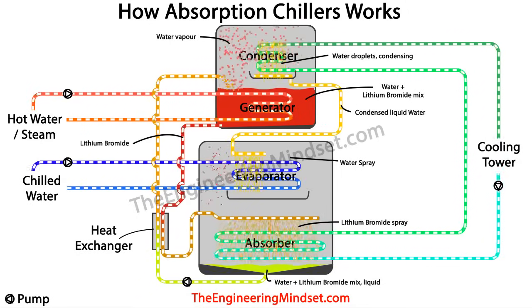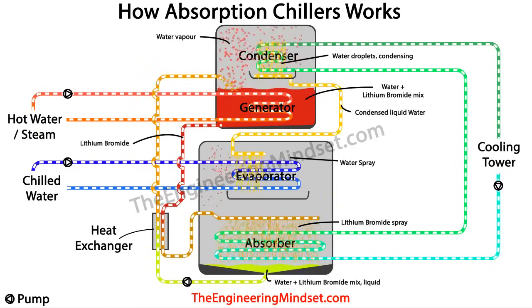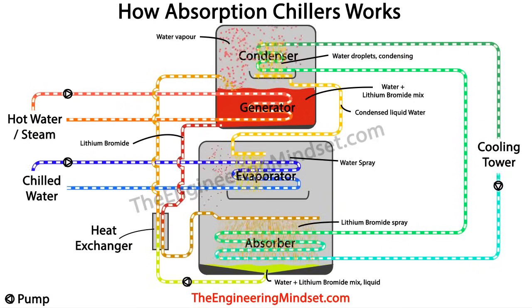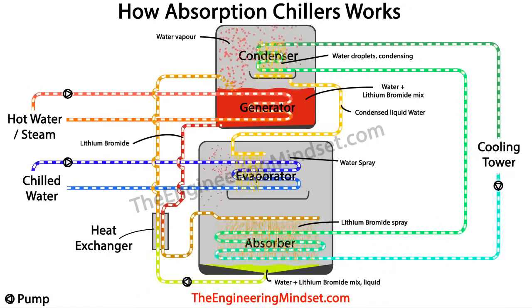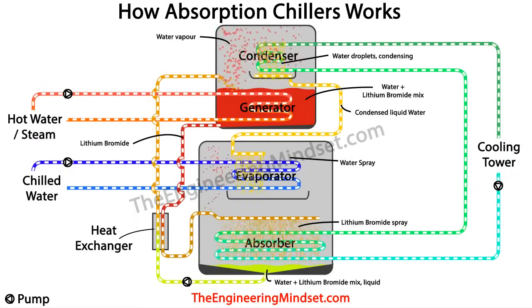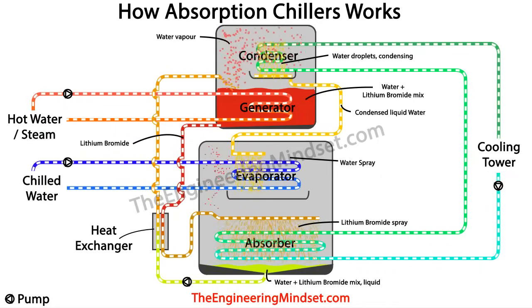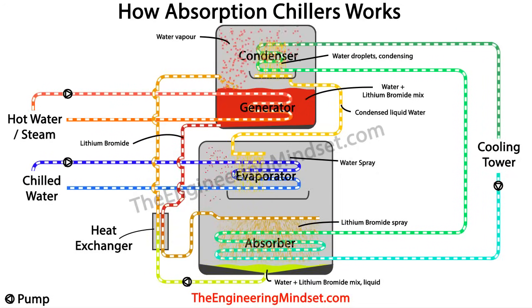The chilled water enters at around 12 degrees Celsius — 54 degrees Fahrenheit — and transfers its thermal energy, all the unwanted heat from the building, through the tube wall and into the low-temperature water film sprayed on the outside of the chilled water tubes. The two waters never mix — they are always separated by the pipe wall. As heat transfers into the water on the outside of the tubes, that outer water evaporates into steam or water vapour due to the low chamber pressure, carrying away all the unwanted heat.